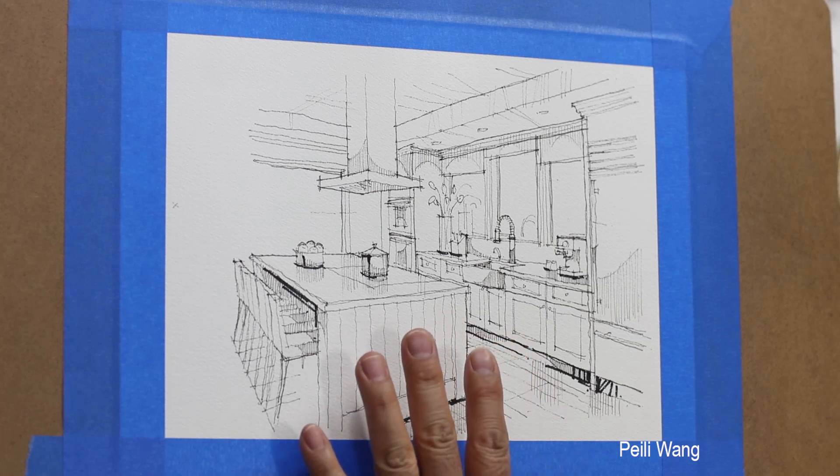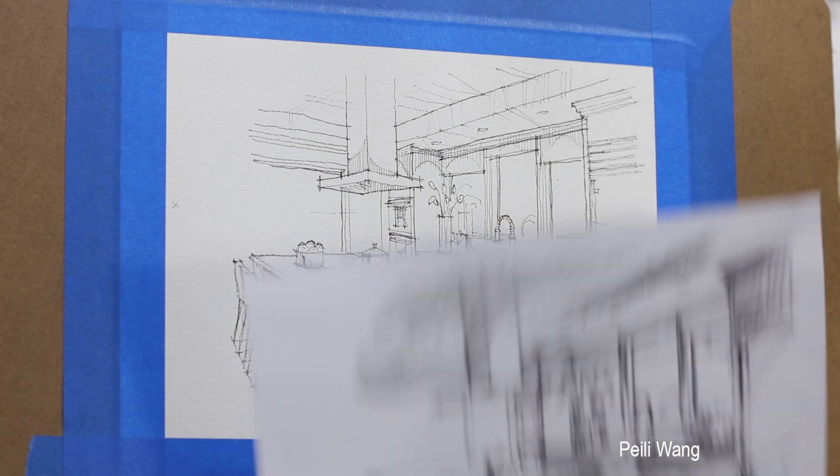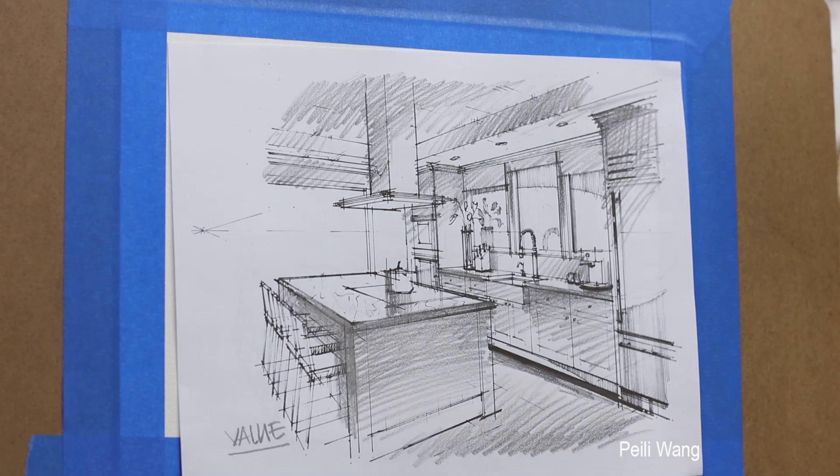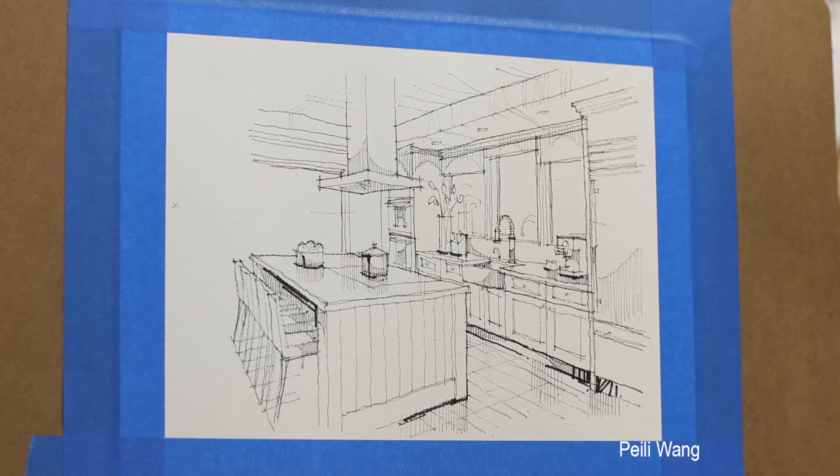So first — value. I always talk about value. I did this value study — we can see light. Now I'm going to apply here. This is received natural light — typically receives natural white. I'm going to use a little blue color. I mix a little light blue — about 50%. Just leave white, don't be afraid. I blend a little blue to the top.